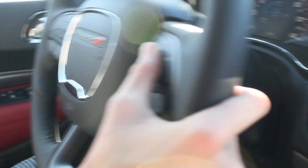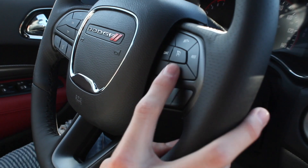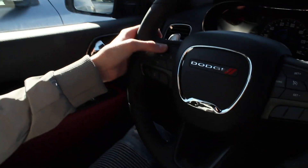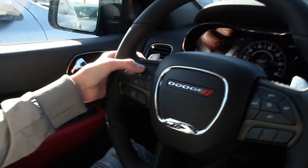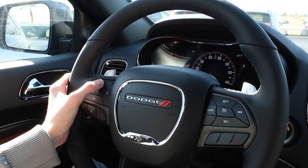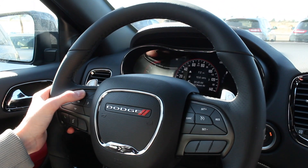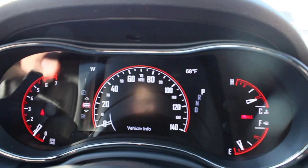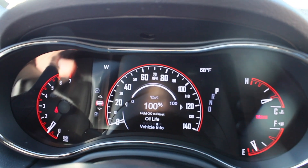This is your cruise control right here on the steering wheel: cancel, resume, set up and down — this is how you turn it on. Over here you can change your modes. This shows your oil life, messages, music, trip meter, and average gas mileage — basically the same with all the Dodge vehicles.